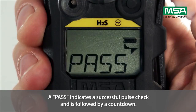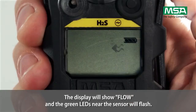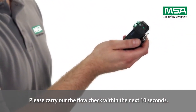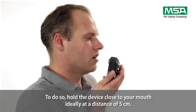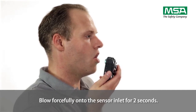A pass indicates a successful pulse check and is followed by a countdown. The display will show flow and the green LEDs near the sensor will flash. Please carry out the flow check within the next 10 seconds. To do so, hold the device close to your mouth, ideally at a distance of 5 cm. Blow forcefully onto the sensor inlet for 2 seconds.